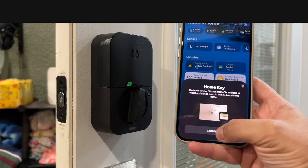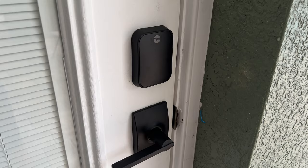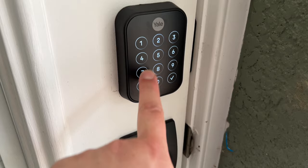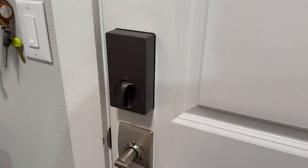When it comes to design, I really like this sleek, low-profile look. It doesn't have a physical keyhole, which makes the whole exterior module much smaller. It matches great with my black door handle. You touch the Yale logo to enable the keypad, and that's when it lights up. The interior side is also smaller than a lot of other smart locks like the Aqara U100, so it doesn't feel like as much of a protrusion inside the house.